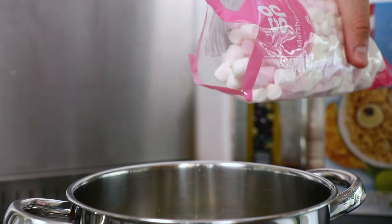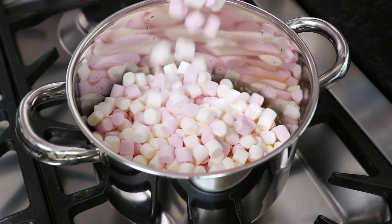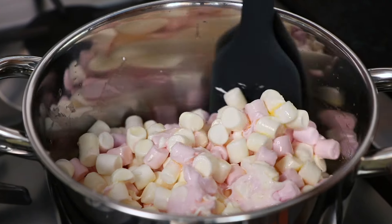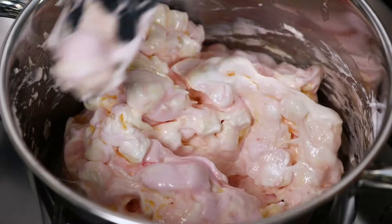Next pour in 250g of marshmallows. And whilst remaining over a low heat, carefully stir the marshmallows into the butter to form a smooth mixture.